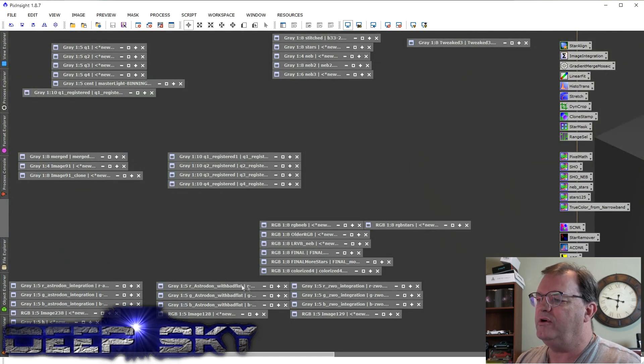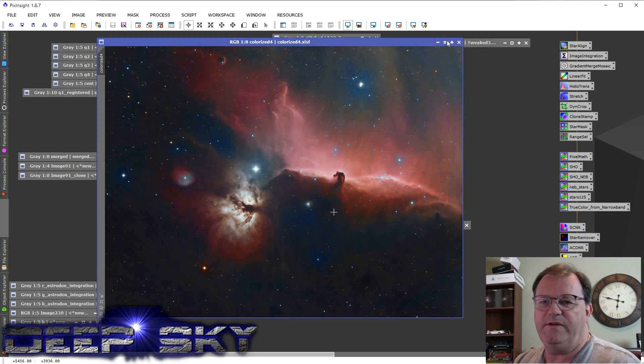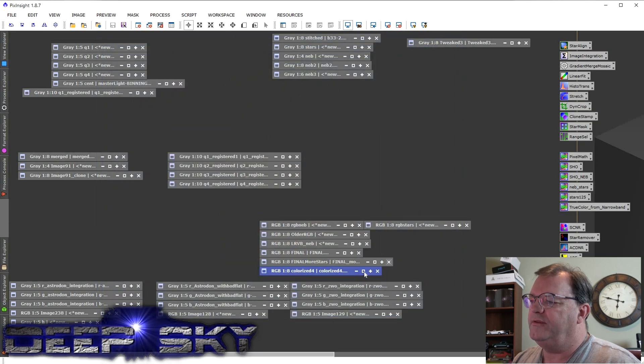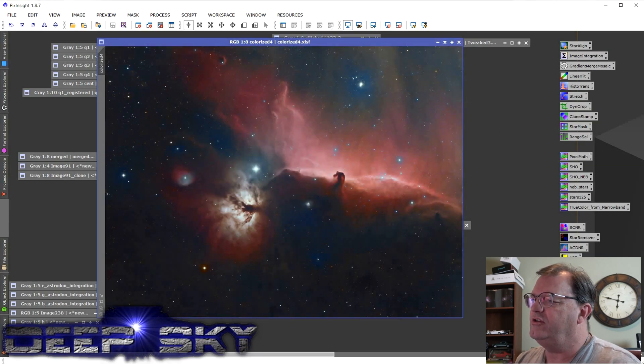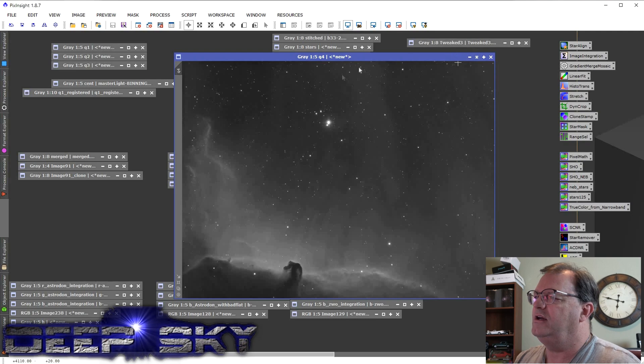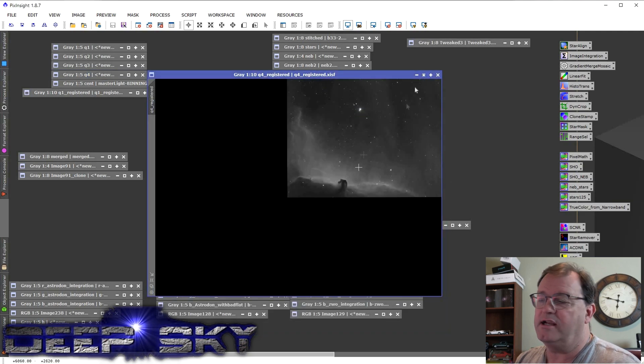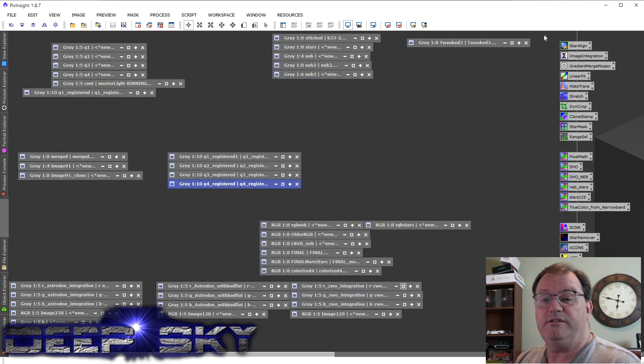We're going to compare the Astrodon to the ZWO, so let's go ahead and launch PixInsight. I've already loaded up the project — you may remember the project I did with the Horsehead and the Flame Nebula, colorizing an older RGB using H-alpha to sharpen it up. I'm using the fourth quadrant here to do that comparison of the ZWO to the Astrodon. This is the area of that mosaic I'm focused on.